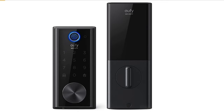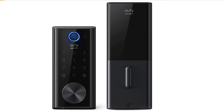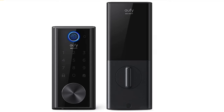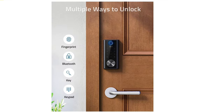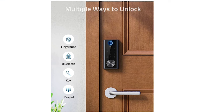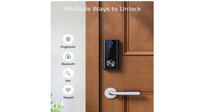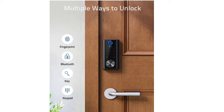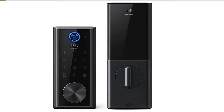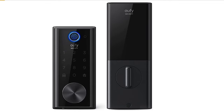Next up from Eufy is the E130 Smart Lock, which adds fingerprint keyless entry. It communicates via Bluetooth, has a touch screen keypad, is weatherproof, and is compatible with their Wi-Fi bridge — though that bridge is sold separately. Personally, I think I would spend the extra money and get one of their other locks that doesn't require the bridge.